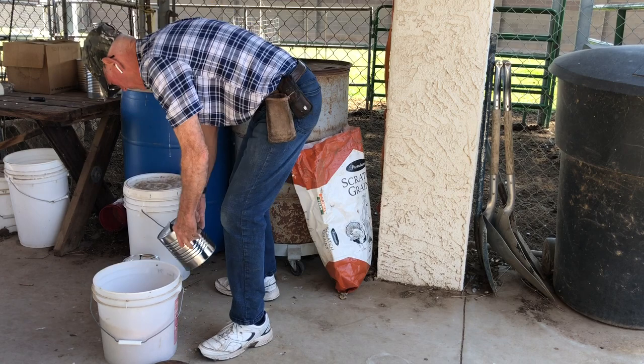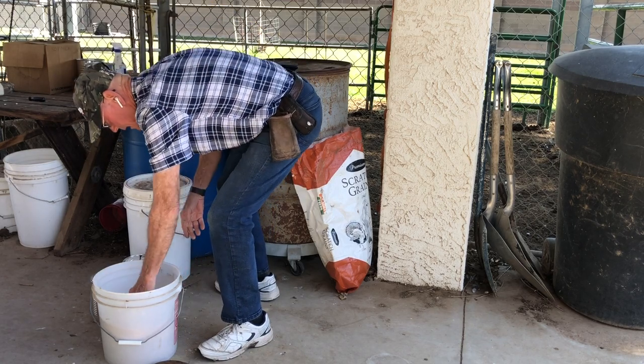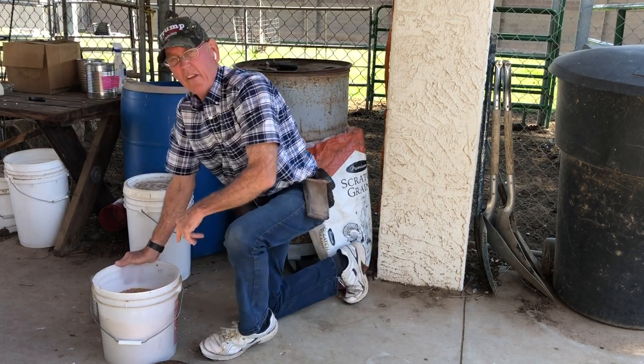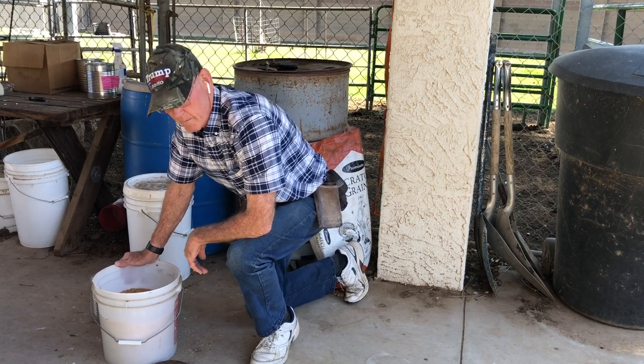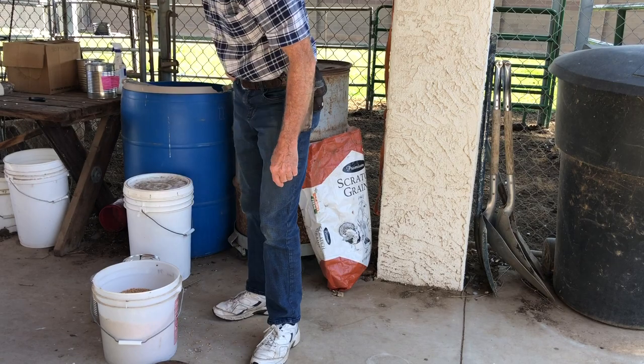There you go. Fill it up with water, let it soak overnight, feed it to the bulls. Does just fine.